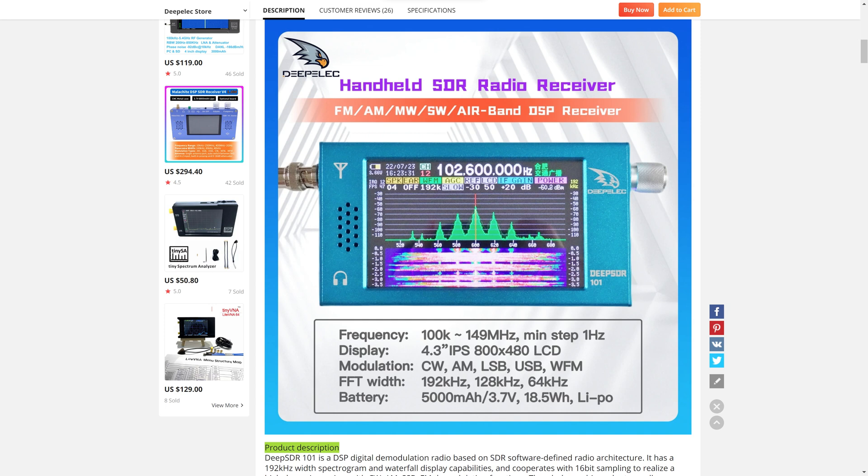For example, even though this radio covers the 2m amateur radio band, you won't be able to monitor local FM transmissions, as there is only Wideband FM available — suitable for the FM broadcast frequencies rather than narrowband repeater or simplex use.